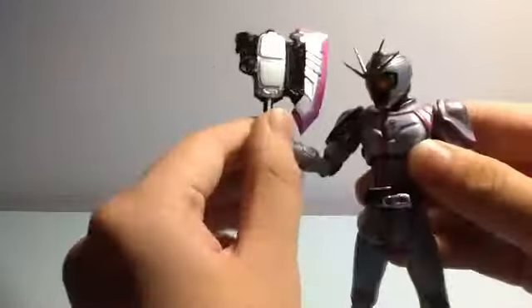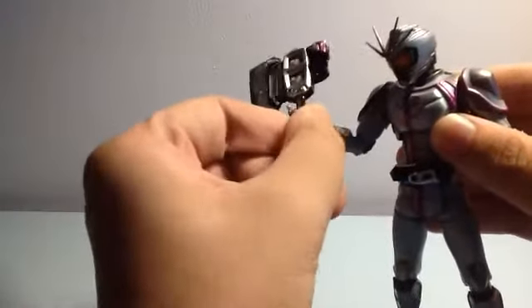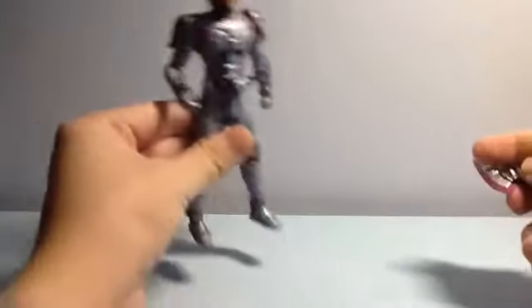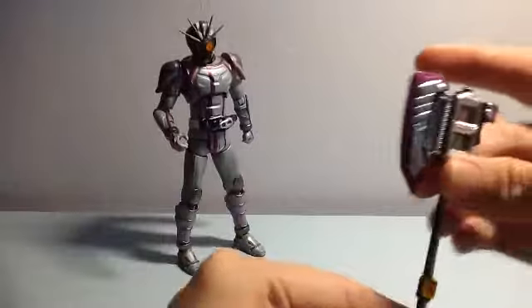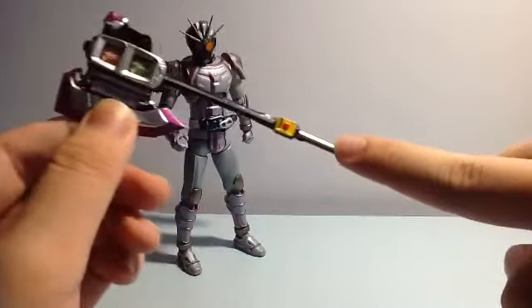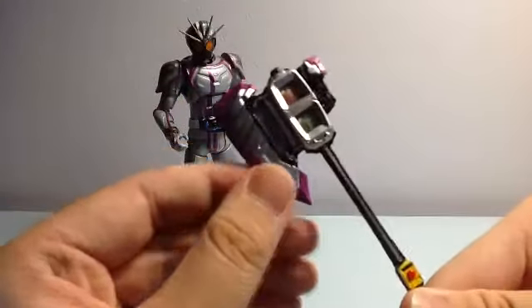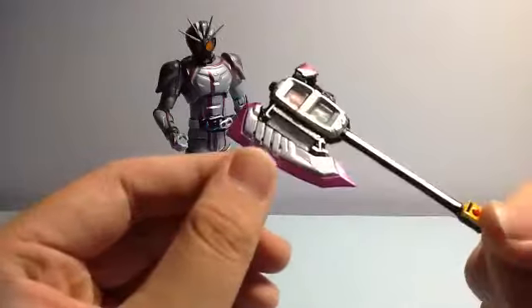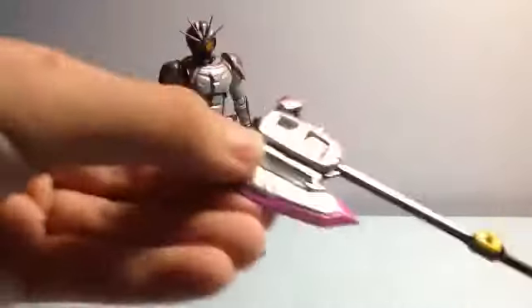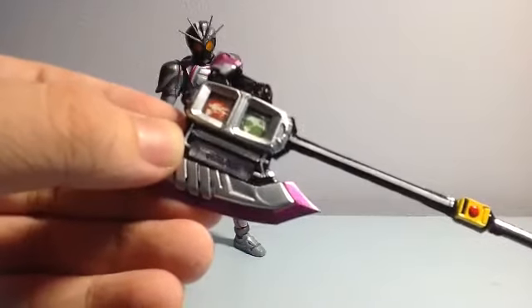The weapon is really big for show accuracy, but I like how they designed it. Here's a closer look at the axe — it's really nicely detailed, with nice lining and a stop button, because it's essentially a traffic light with an axe. The wording on it is really detailed as well.